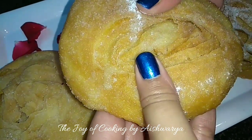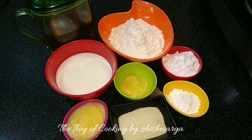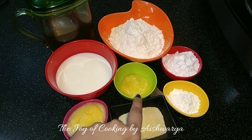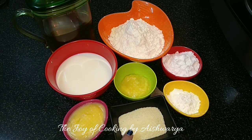They must be flaky and crunchy at the same time. For that we require: 1 cup Maida, 1.5 cup Milk, 1 tbsp Ghee, 2 tbsp Rice Flour, Powdered Sugar, 1/8 cup Rava, 2 tbsp Ghee, and Oil for deep fry.